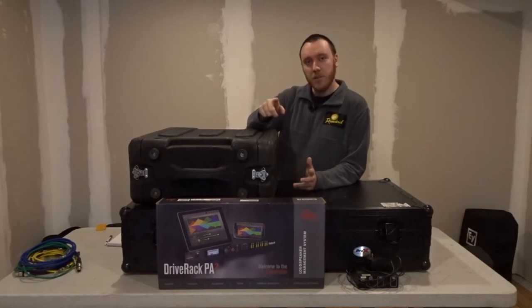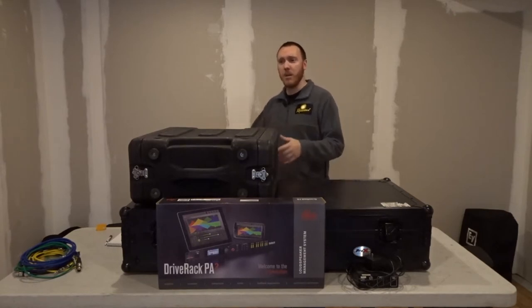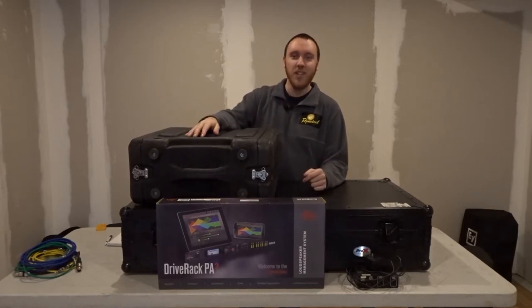Before that, if you guys haven't already subscribed, please subscribe to the channel. I really appreciate it. I don't put out a ton of videos, so I'm not gonna flood your feed with all kinds of stuff, but if you do like my content, I would appreciate the subscription. So let's get started.